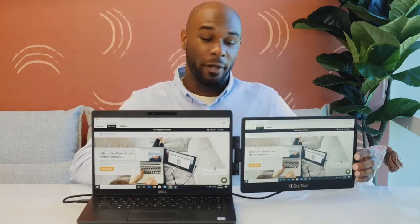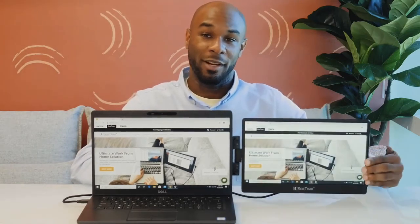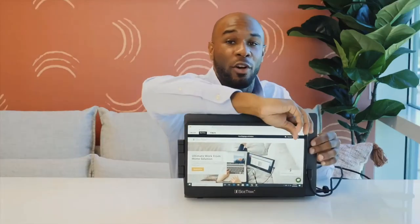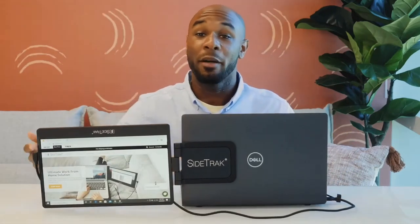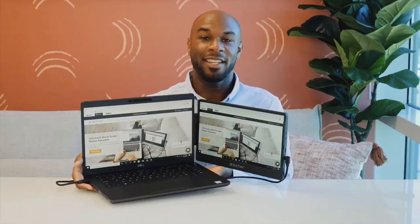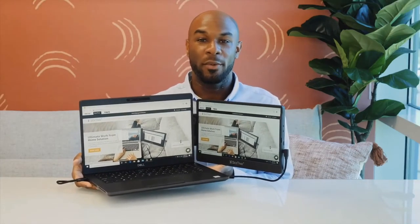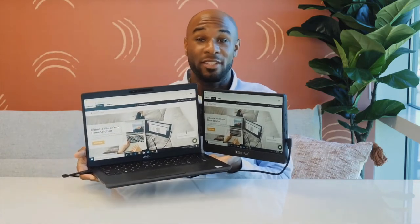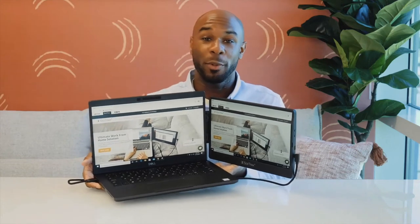The screen swivels horizontally and vertically to adjust to your viewing preference. Easily share your screen with the person across from you by changing your display settings to mirror, and then rotate the screen horizontally. You can also choose to swivel the Sidetrack vertically and the screen will auto-rotate. You may need to unplug and plug the screen back in to prevent the cord from getting tangled. The Sidetrack Swivel weighs 1.2 pounds and has a strong magnetic connection.